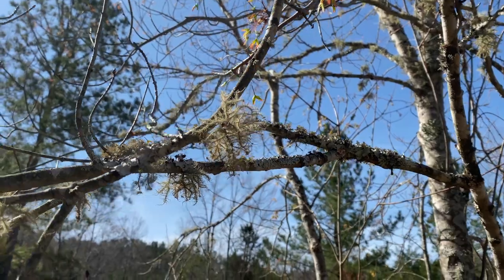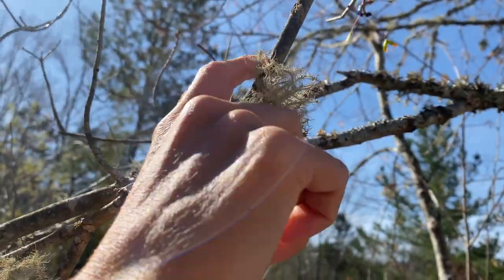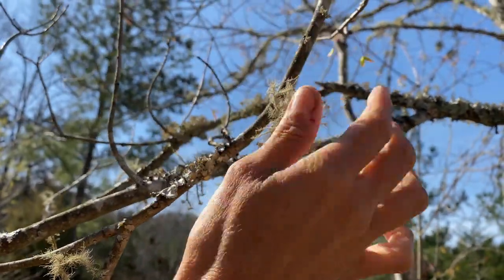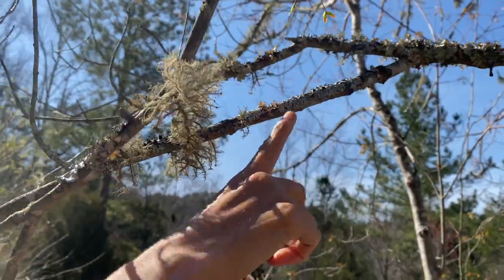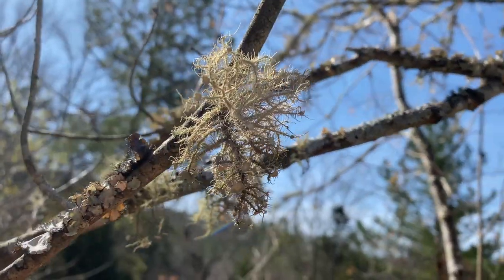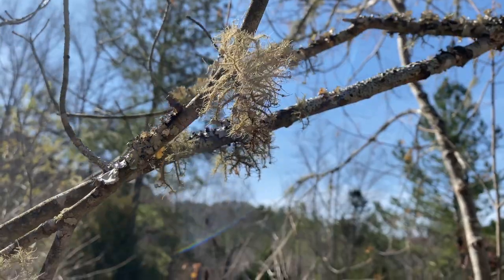Alright, so here we are at the Pneumatic Wonders property and we are looking for Usnea. As you can see, Usnea is attached to this hardwood — this is how it looks on the tree. It's going to be accompanied by other lichens typically. The other way to identify it is those tentacles; if you pull it, you'll see the white cord as we talked about earlier. When you harvest from the tree, do it ethically — don't take a whole bunch from one tree; take a little bit and then move to a different tree.